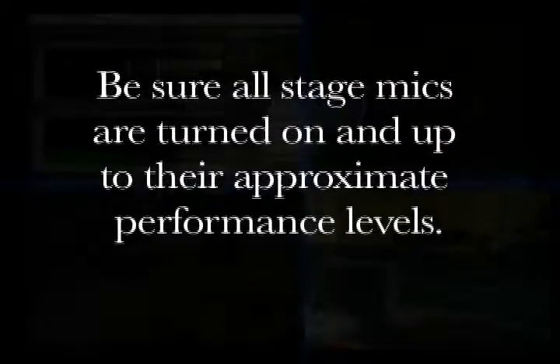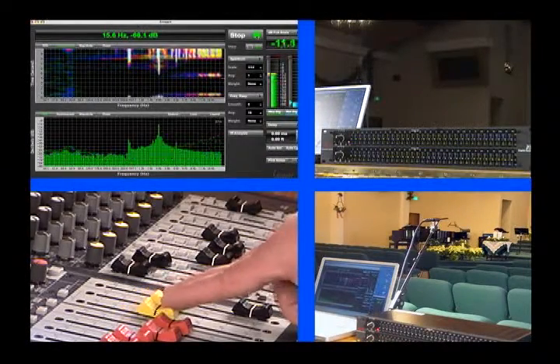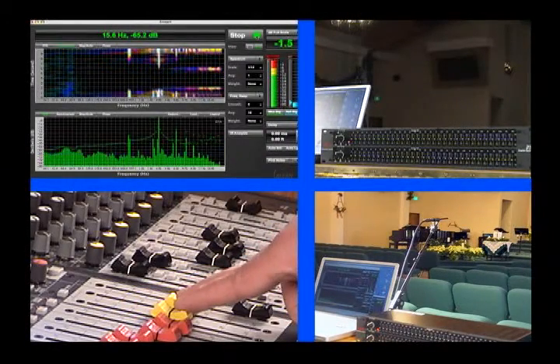Turn the system up until it starts to feed back. When the system, whether front of house or monitors, is about to feed back, either clap your hands or rattle some keys to stimulate the feedback. Carefully ride the level fader to get the feedback to hold.